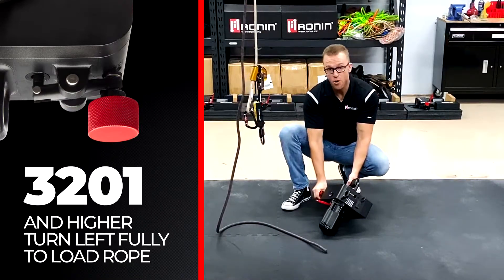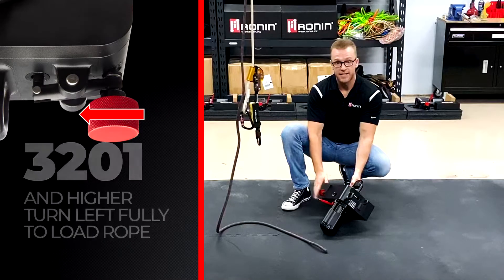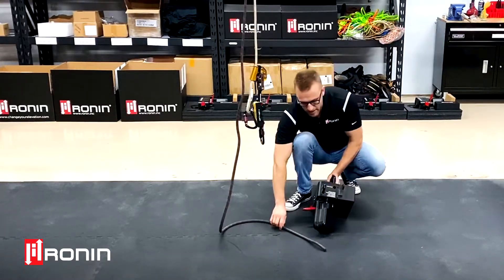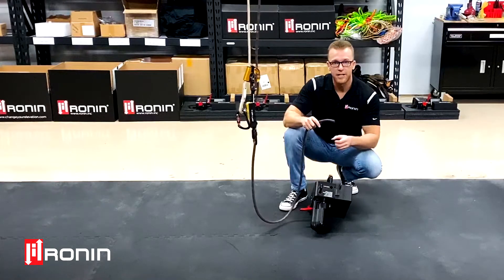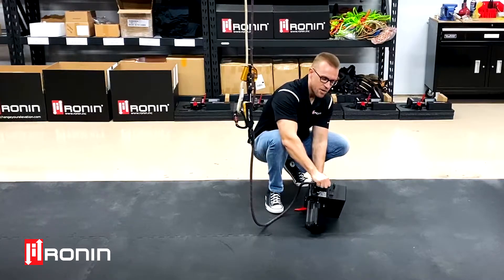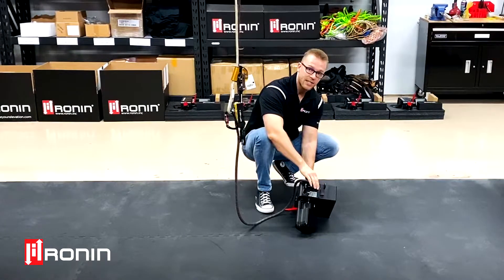If you have serial number 3201 or higher, you'll do the opposite — turn the red tensioner knob to the left counterclockwise all the way until it bottoms up against the housing and you cannot turn it anymore. First things first, take your rope and check to make sure you have nice clean burnt ends, no inner cores exposed, and no taper markers on the end of the rope. Then take the rope, put it right into the rope inlet hole at the top of the housing, push with a little bit of force, and tap the thumb wheel. You'll immediately feel one to two inches of rope sucked into the unit.